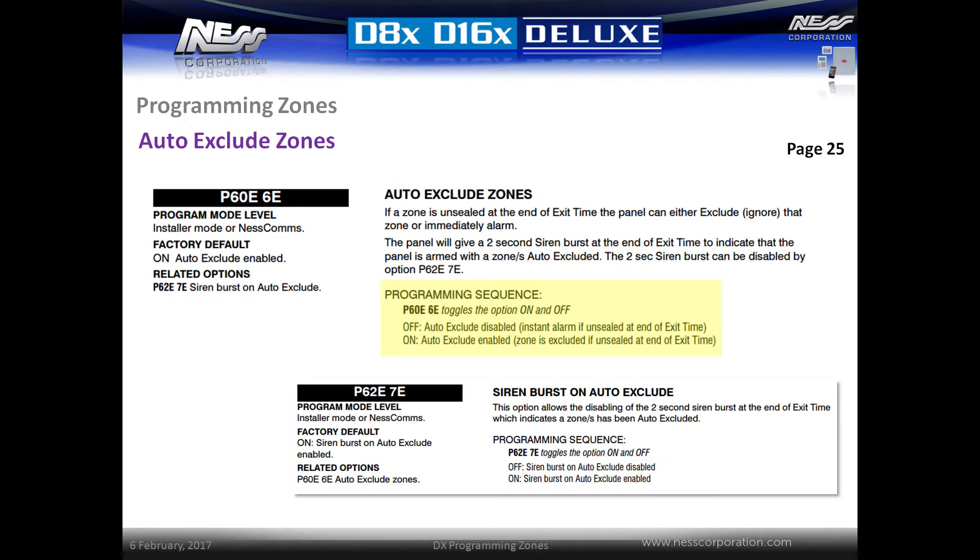By default, the system will automatically exclude any zones that are unsealed at the end of exit time. The panel will give a 2 second siren burst if any zones are excluded and send a report to the monitoring station if enabled. Setting the option P60E 6E off will prevent zones from being excluded and instead set off an immediate alarm at the end of exit time if zones are unsealed. It is then required for the user to either seal the zone or manually exclude the zone from the keypad.